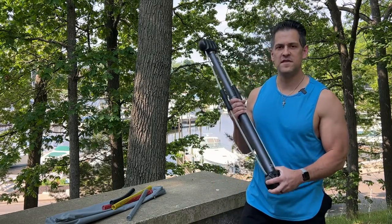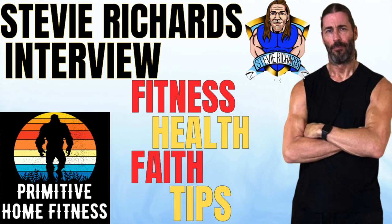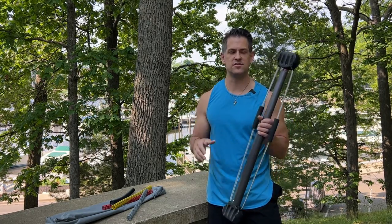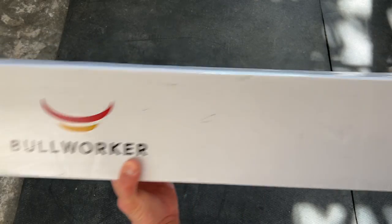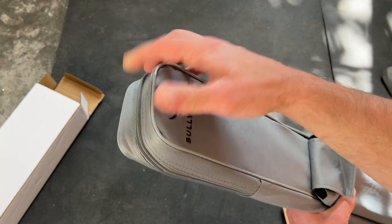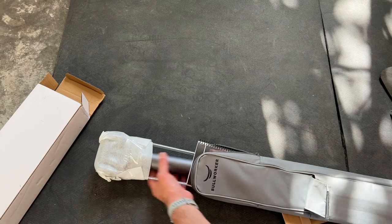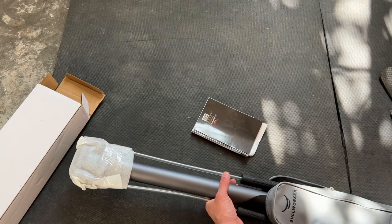First I want to talk about what this thing is and why I'm reviewing it. I want to credit Stevie Richards — from our previous interview, if you haven't checked that out I highly recommend it. We started getting into isometrics, and that's kind of what this device is known for. To be clear, I'm reviewing the Bow Classic. After talking with Stevie he gave me some ideas and said go ahead and review it, which I'll link his review down below as well.